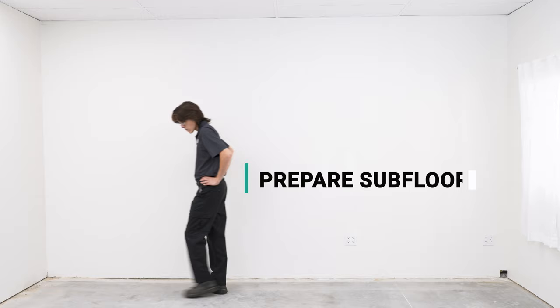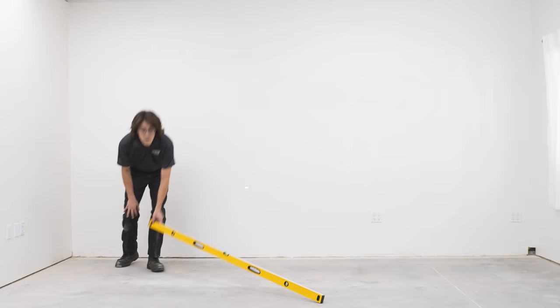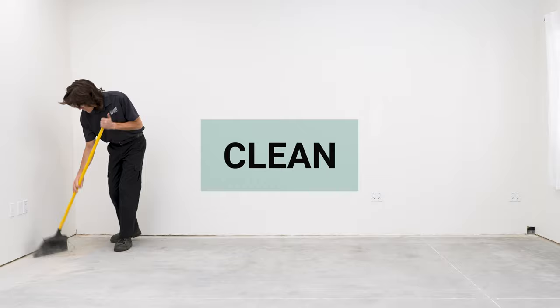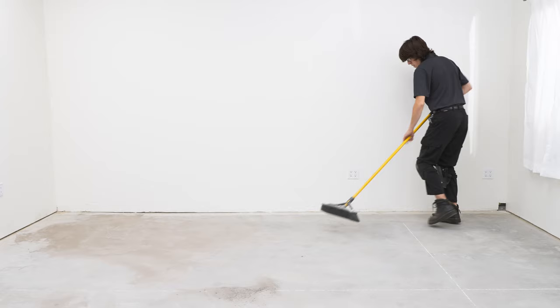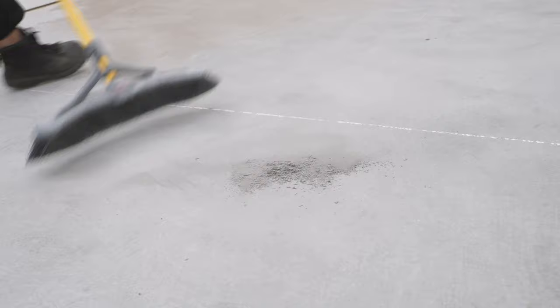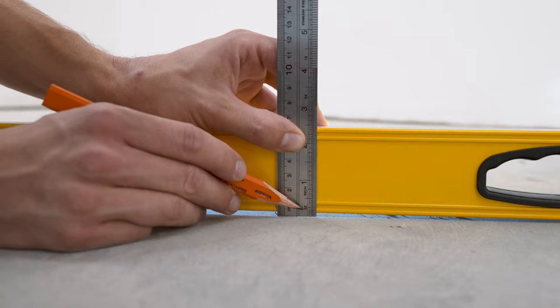Prior to installing, you'll want to prepare your subfloors, making sure they're level, clean, and as moisture-free as possible. Refer to our installation guide to determine if your subfloor is appropriate. When cleaning, make sure all debris and protrusions are scraped and swept away, leaving your surface as spotless as possible.